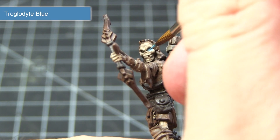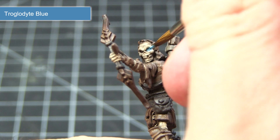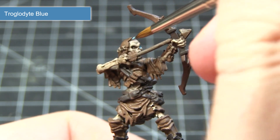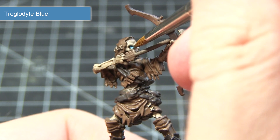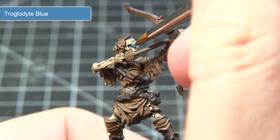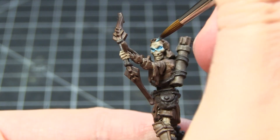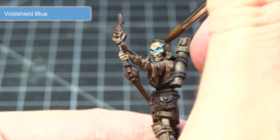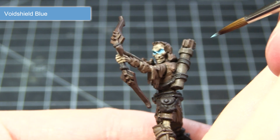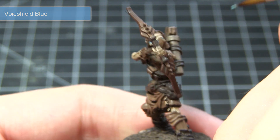Once the strong tone ink wash has been allowed to thoroughly dry, the next step is to paint the glowing blue eyes of the white. For this we want to start off with a base coat of Trogdalite Blue, painting the eyes and also the eye sockets with this to give us that glowing effect. We then want to apply a small dot of Void Shield Blue to the very centre of the eye, which will complete the glowing effect we're trying to achieve.